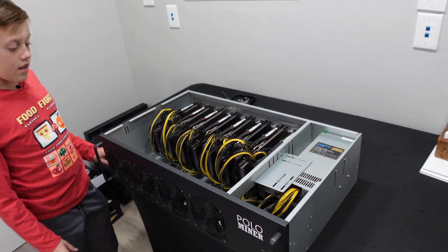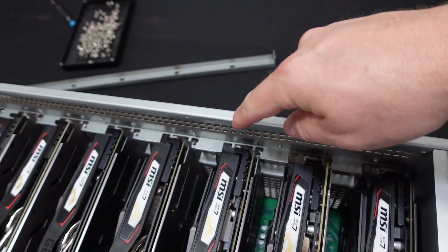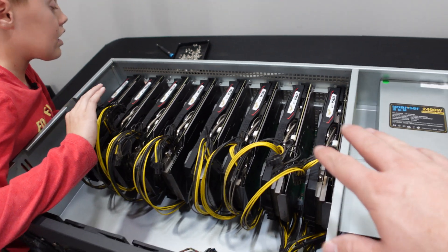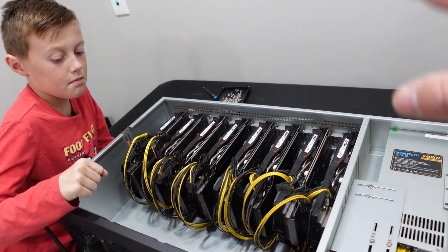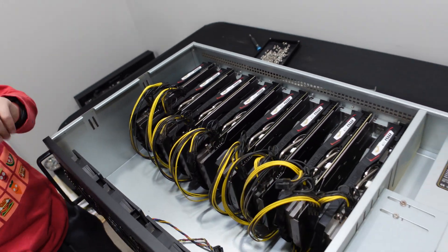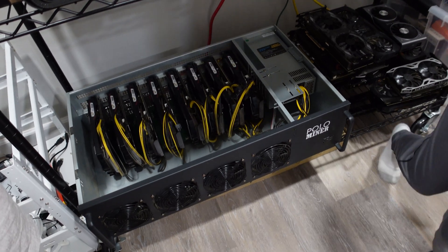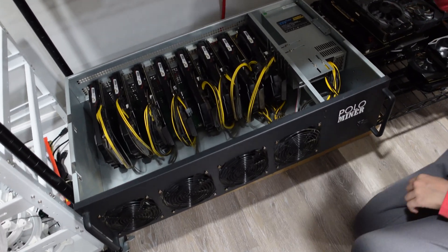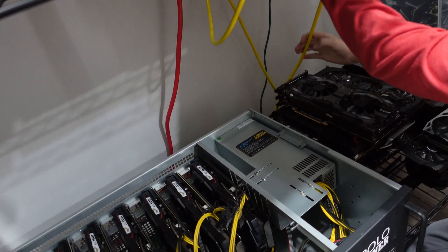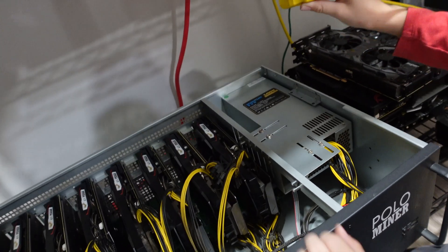Screws are done and good to go. We only did one set of screws per graphics card, and we didn't put in the support brace yet because we need to get this plugged in and make sure everything works before we button it up. We'll also do some zip ties on the cables to keep it clean. Now let's get this plugged in — we're in our storage room. Grab one of the yellow cables; it's a C13 to C14.